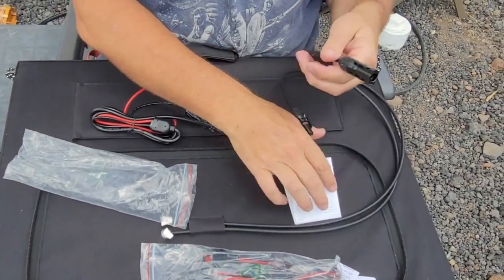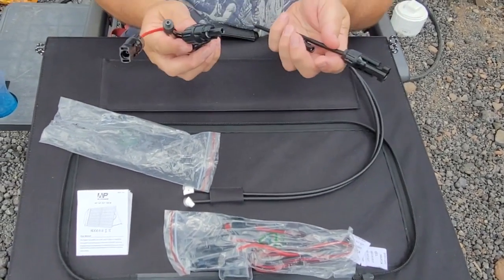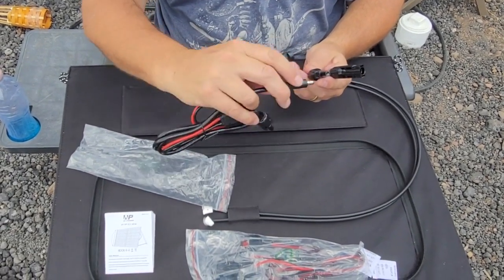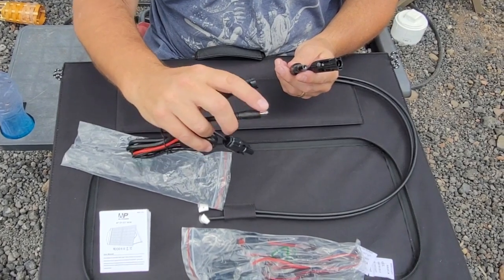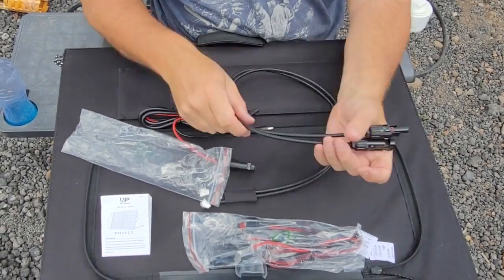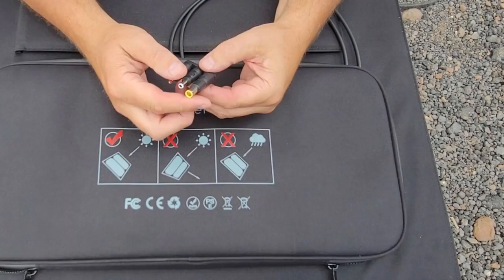These are the MC4Y connectors — these are the ones that go directly to the panel. You can add the others on as extensions. There is a connector that will go to the power station itself, so you do have to plug these in. It also comes with an instruction booklet.